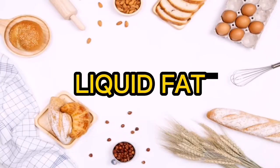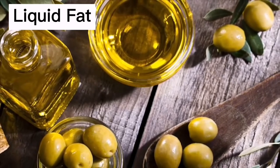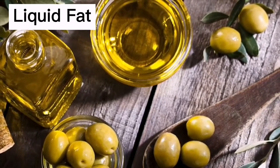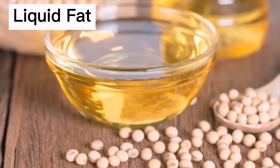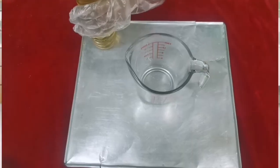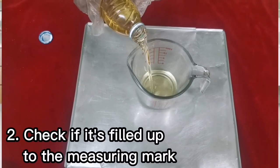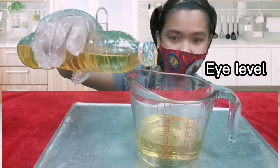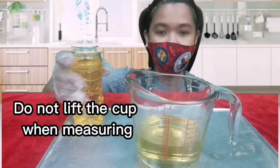Coming up next is liquid fats. In general, liquid fats come from plant oils and are unsaturated fats. Some examples are olive, canola, corn, soybean, safflower, and sesame oils. To measure: first pour the oil into the glass measuring cup, then check if it's filled up to the measuring mark. To measure correctly, be sure to do it at eye level to ensure an accurate measurement. Do not lift the cup when measuring.